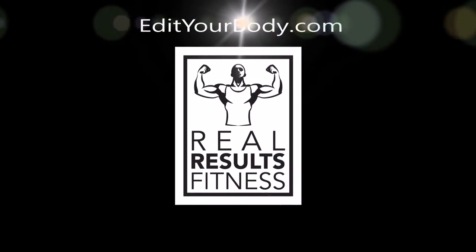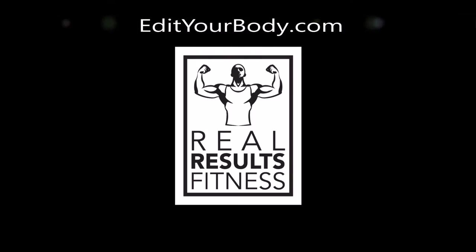We're just gonna go live, baby. We're gonna go live. What's up, guys? It's Fatty Mansa here from Real Results Fitness.